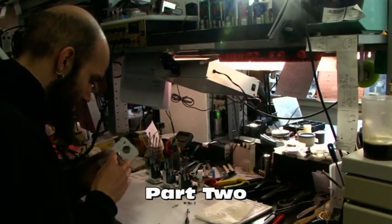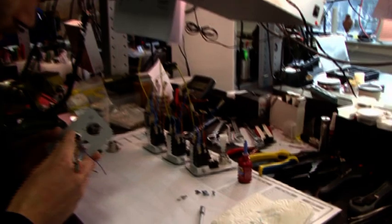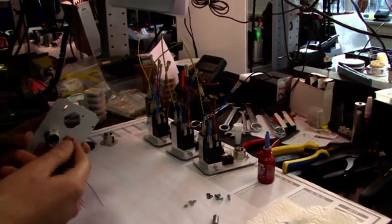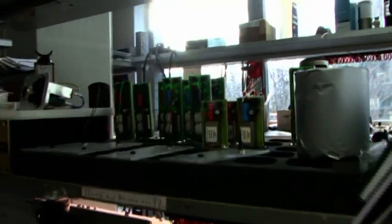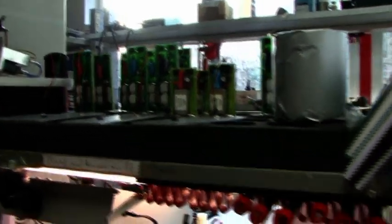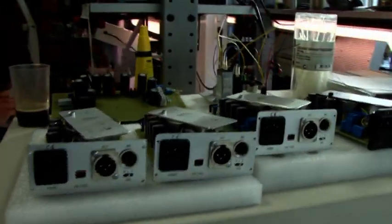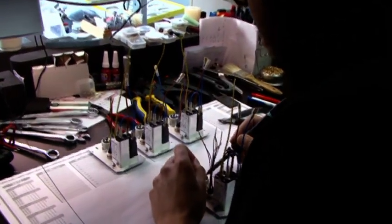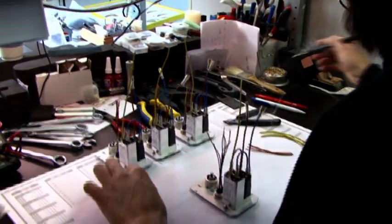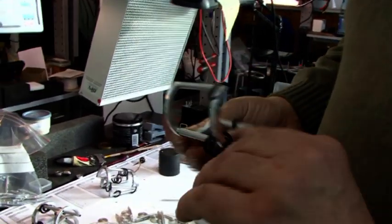Here we do the back panels and stuff for the power supply units. Now we have some devices ready, and this is the hands of the rubber bands.